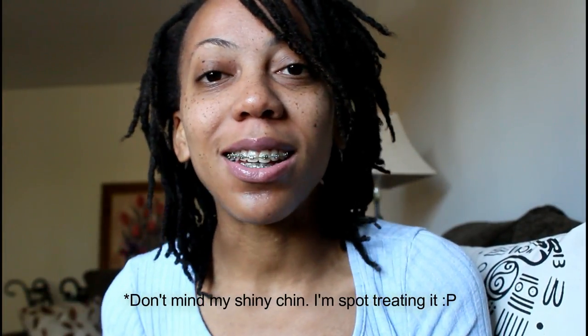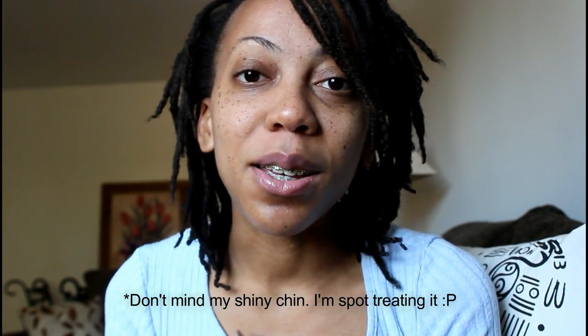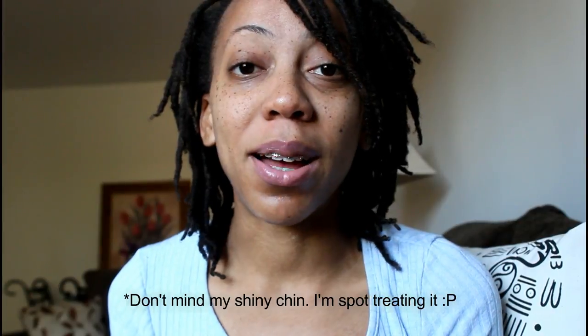Hey guys, it's me Desiree Marie and I'm back — welcome to my channel! If you are here for the very first time, I do a lot of lock update videos, I talk about locks, lock hair, hair tips. I also share a lot of my life on the vlog, so if you're not subscribed, go ahead and subscribe to this channel.